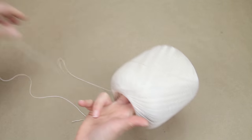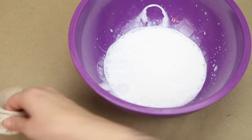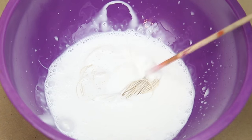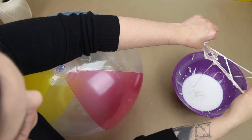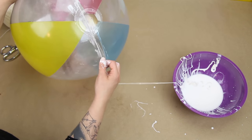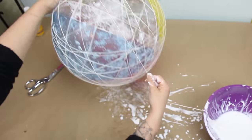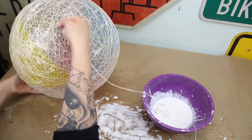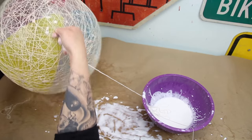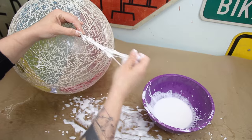I've also seen some instructions saying that you wrap whatever your mold is entirely in the string first and then paint the glue on, but I'm not gonna do that. I'm gonna dip my string in the glue and then wrap it around the ball because I feel like I have a lot more control over the glue that way. This is a little bit more messy of a process — you're gonna have to wash your hands a bunch of times — but that's what's gonna make this the best DIY string pendant lamp of all time.